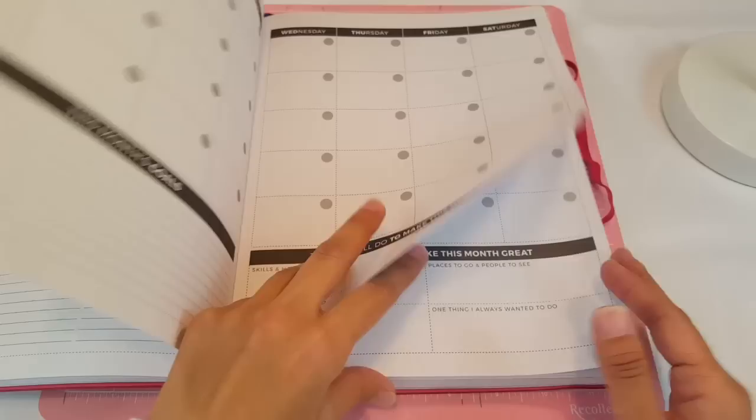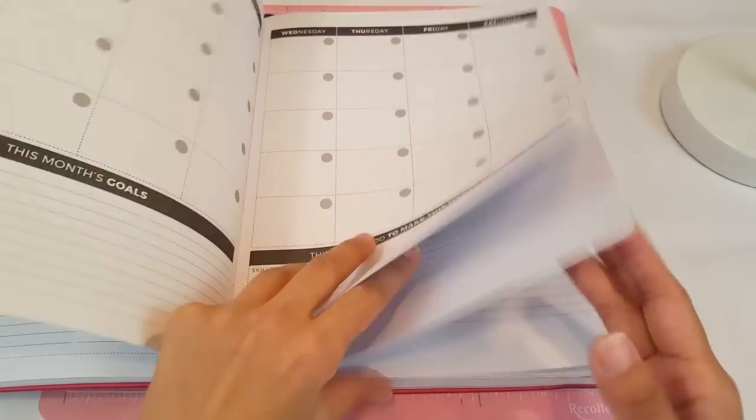I'm not going to be doing the monthly — I will do that separately. And today we are going to be planning for my first week of April.